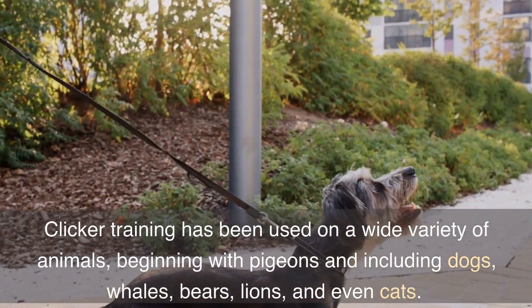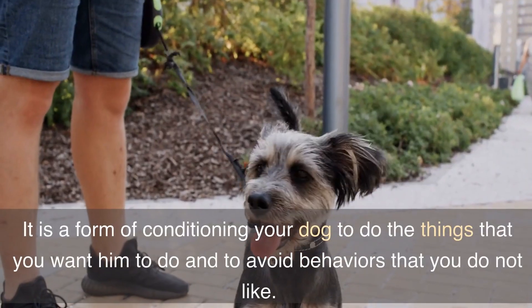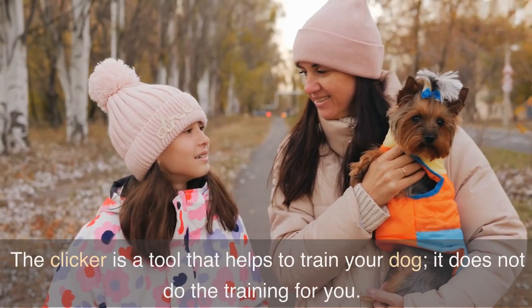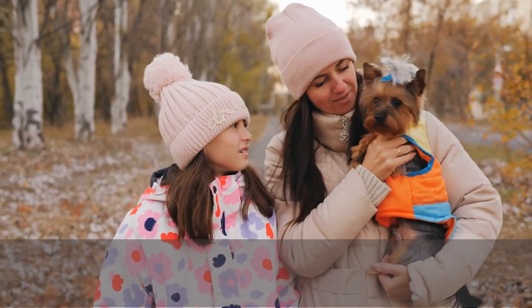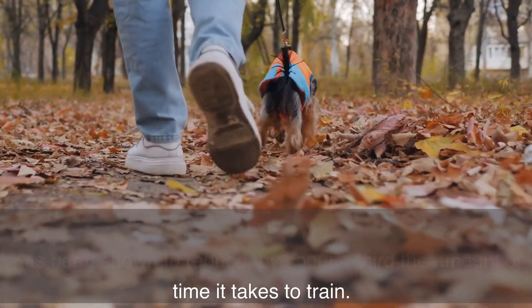Clicker training has been used on a wide variety of animals, beginning with pigeons and including dogs, whales, bears, lions, and even cats. It is a form of conditioning your dog to do the things that you want him to do and to avoid behaviors that you do not like. The clicker is a tool that helps to train your dog — it does not do the training for you. However, the use of a clicker over other forms of training has been shown to reduce by about a third the amount of time it takes to train.